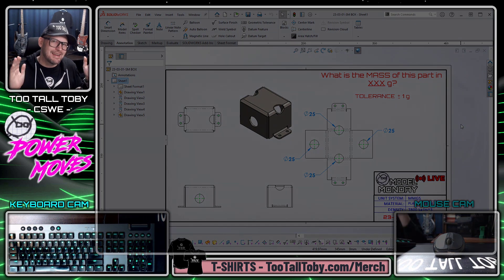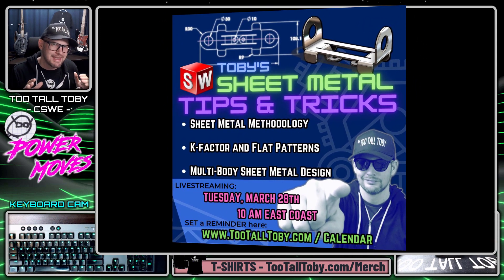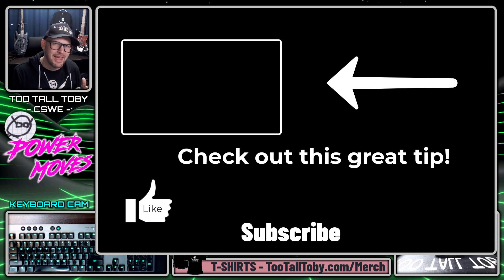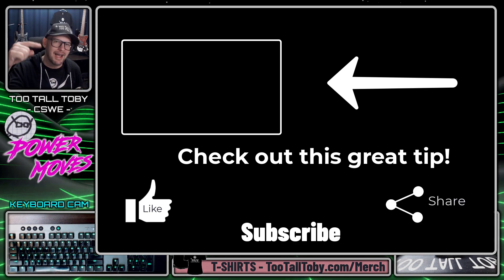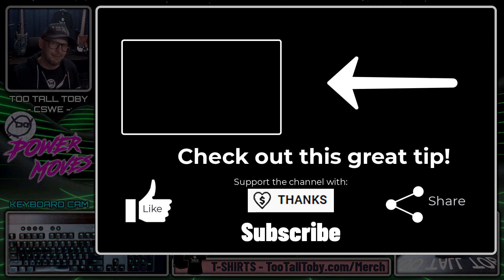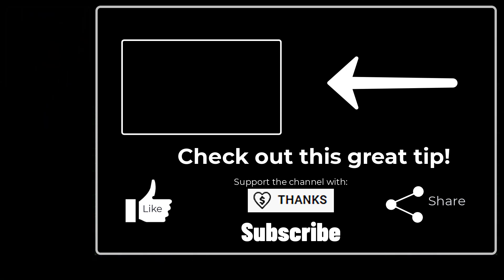I hope that you enjoyed that sheet metal tip. If you did and you want to see a lot more, be sure to come back next week, March 28th at 10 a.m. for Toby's Tips and Tricks 2023 live stream. If you enjoyed this tip, be sure to like, be sure to subscribe, let me know down in the comments what you learned from this video, and share it with other SolidWorks enthusiasts. I'll see everybody in the next episode — thanks so much for joining us!